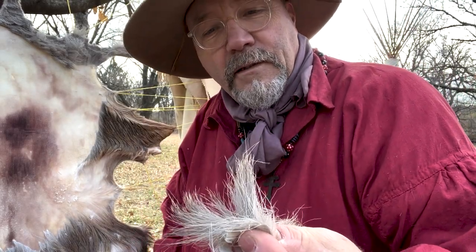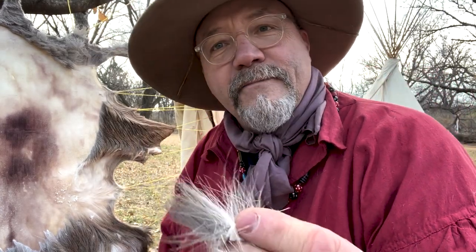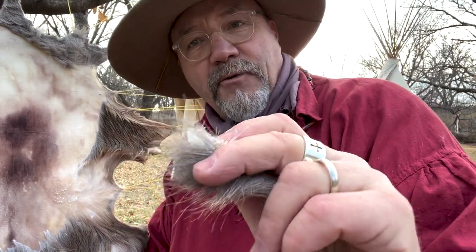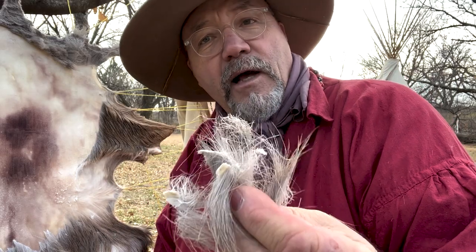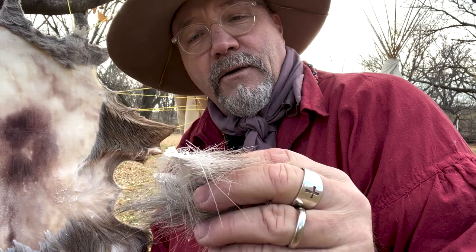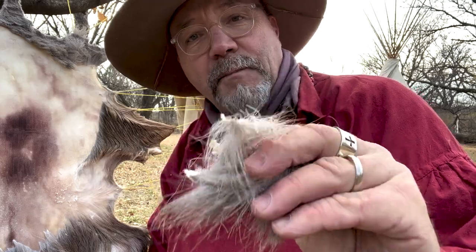Most of us know deer hair is hollow — it's interesting that that's what keeps the deer insulated. I typically fill up a couple of grocery bags of deer hair because I have some friends who love to fly fish, and this hair is just perfect for some of the flies and lures that those people like to tie. So even that shouldn't go to waste. In fact, the natives used that and stuck it in their moccasins to keep their feet warm.